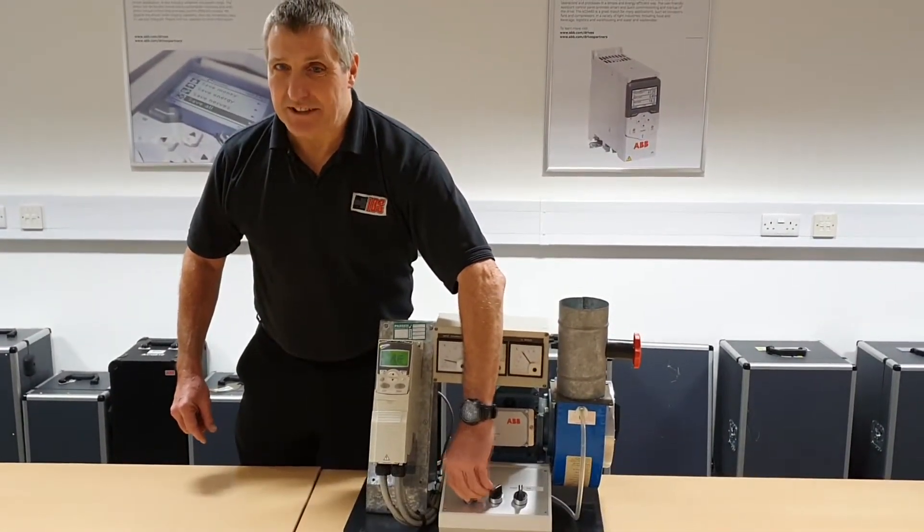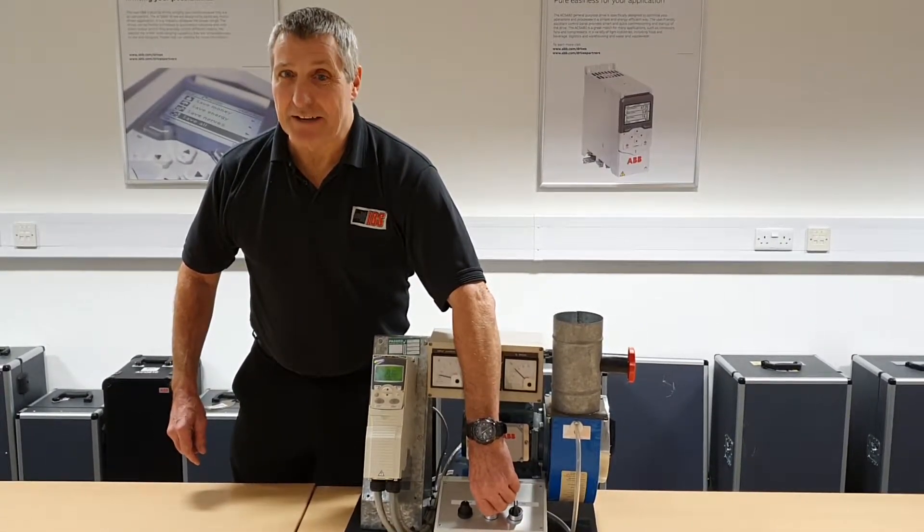You'll be amazed how many times we get a question about this.